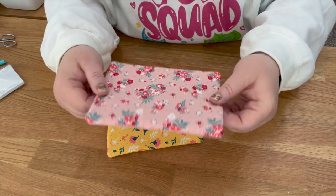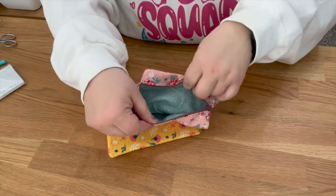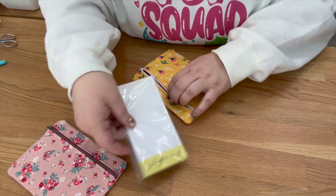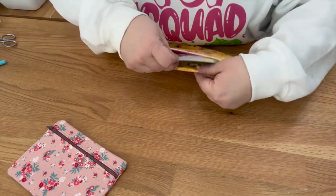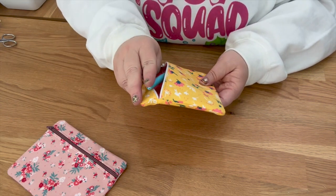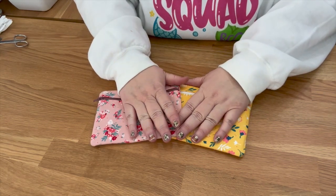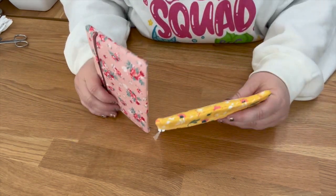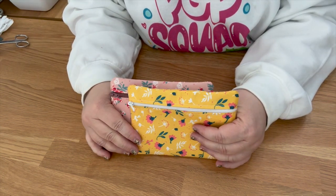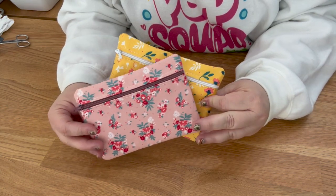This is what it looks like — super cute and super fast, completely lined and turned out really nicely. You can add a cute notepad, a marker, and a gift card and you have a complete gift for someone. Let me know if you have any questions below. Supplies are linked below. Give it a thumbs up if it helped you, and click the bell to be notified of the next tutorial. Thanks for sewing with me!